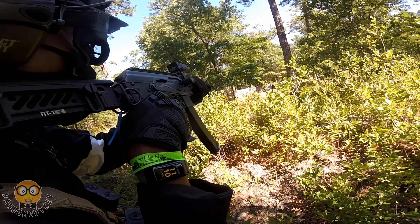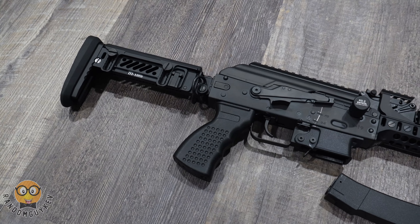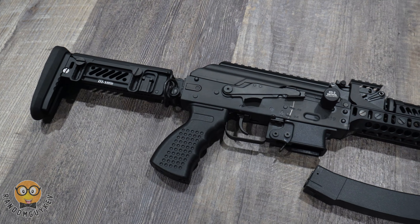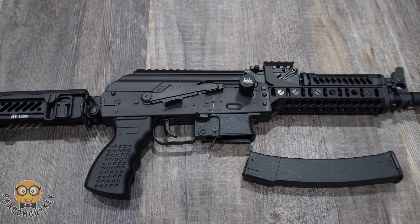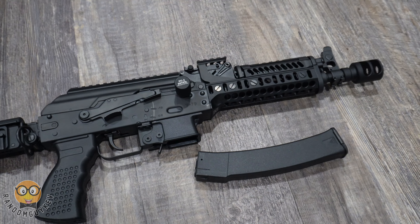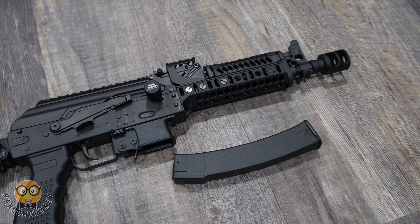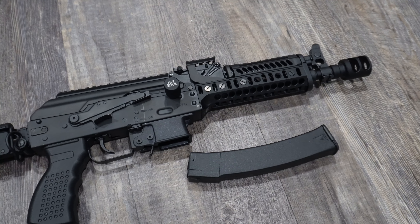For the price of about $570, this does everything you need it to do with no upgrades. Just hit the field and start shooting. I would recommend this to anyone looking for something different to add to their arsenal. Thank you again to Arturis for sending this out to me. If you're a beginner, please play with a rental gun before purchasing anything to see if you even like airsoft. If you're looking to purchase this gun, I will leave a link for it below.